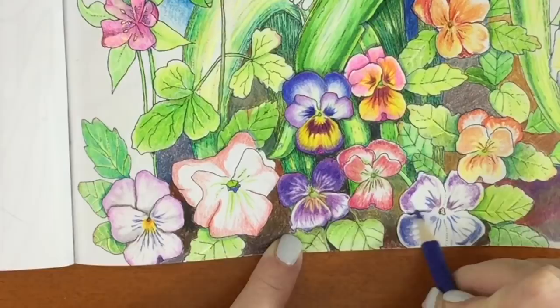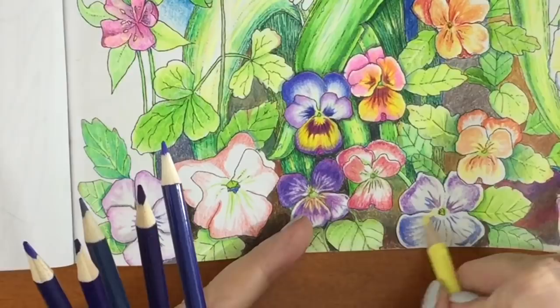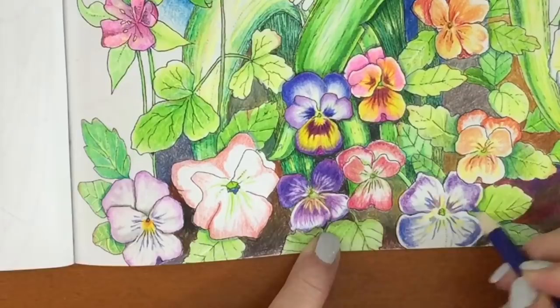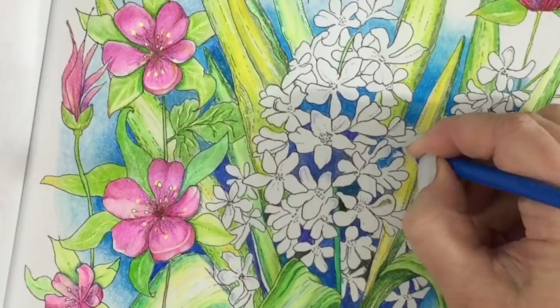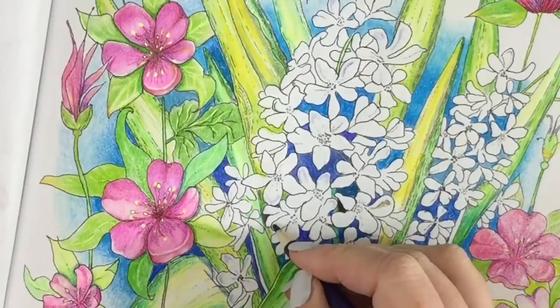Although this is sped up somewhat, I left the pansy so you could sort of see what I was doing here. I had a few more violets left, and I had a few of those flowers remain white. So I went back in with the violets and the blues and added any dimension that needed to be done with those leftover violet colors.